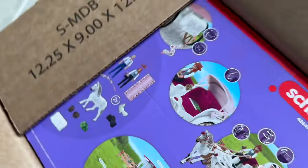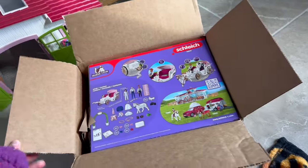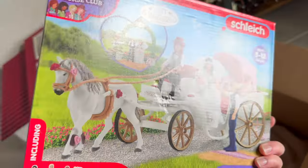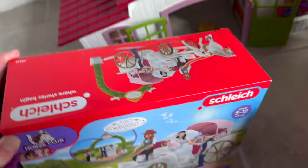Here it is, you guys — this box is actually so big. I am so excited for the horse on the cover of this box, I've never seen this model before. Here we have the exclusive Andalusian mare; she's in a beautiful dark liver chestnut coloring.